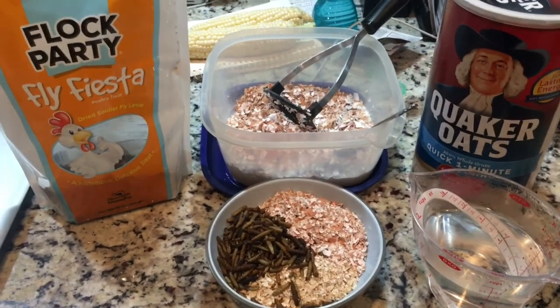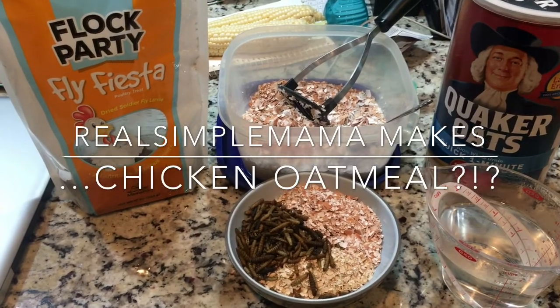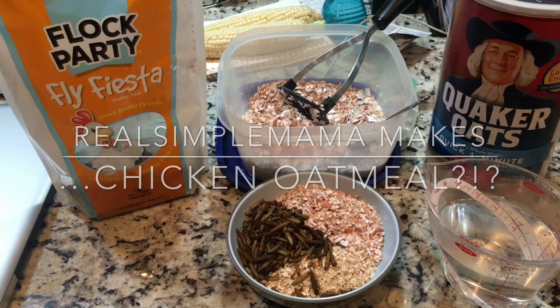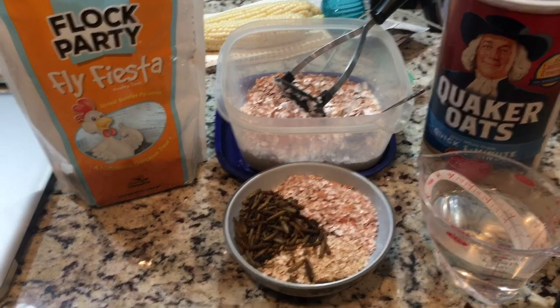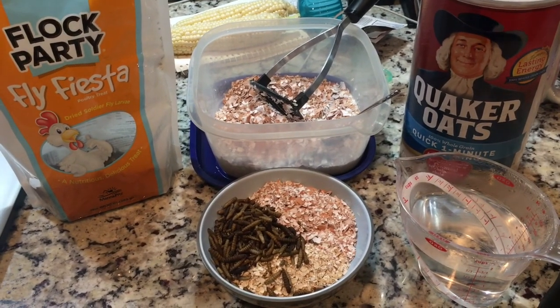Good morning, everybody. Happy Sunday. I'm Sarah, the Real Simple Mama, and you're probably looking at this and going, what in God's name is she making? Well, as you can tell by my little chicken bag here, this is going to be a snack for my girls.